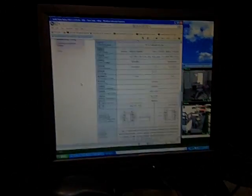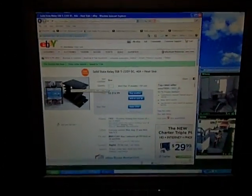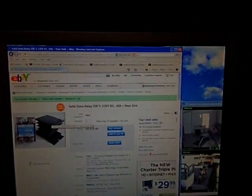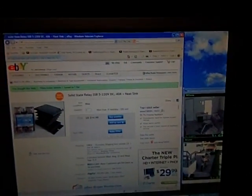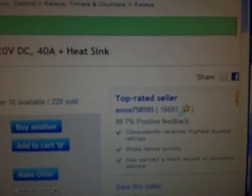Hi there YouTube guys. I've got something to show you. I bought a solid state relay — it's an SSR 5 to 22 volt DC 40 amp plus heat sink. There's a YouTube seller I bought it from: ANNA758595.